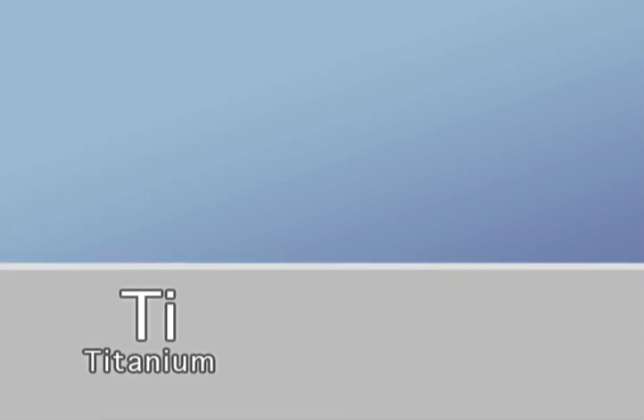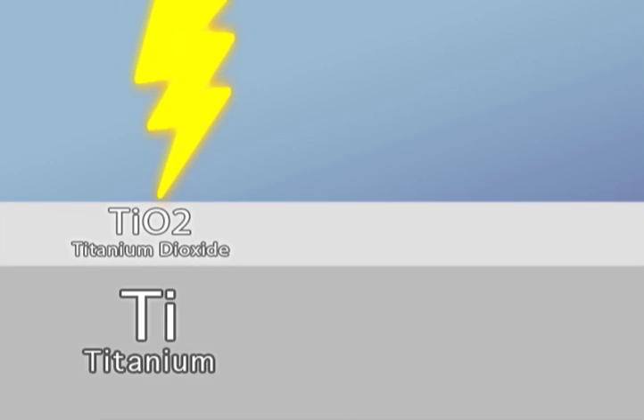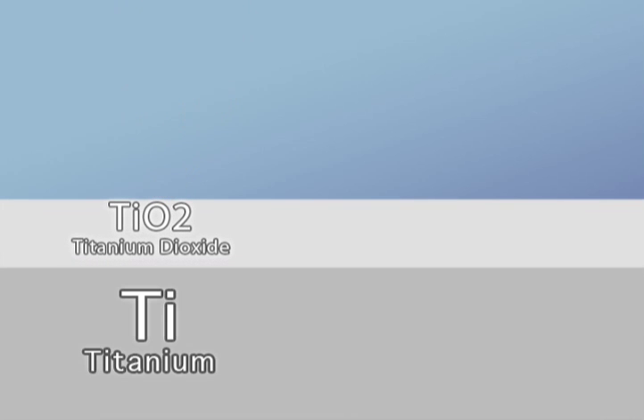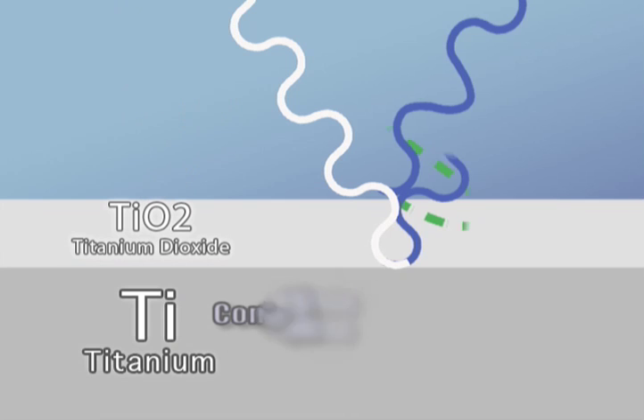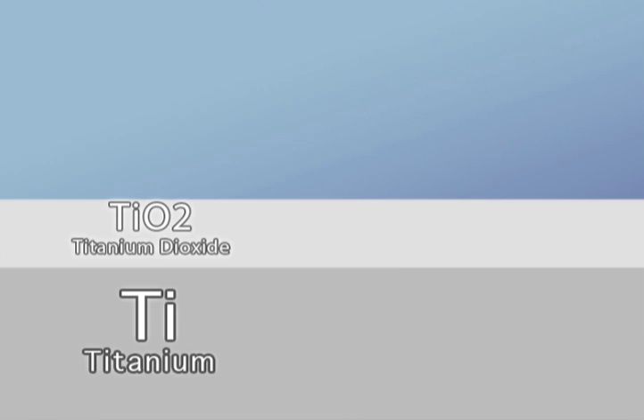Anodizing titanium creates a thin layer of titanium dioxide, a transparent material that reflects and refracts the incoming light. The refracted light also reflects off of the titanium underneath. In turn, the reflections interact through constructive and deconstructive interference to produce a variety of colors.